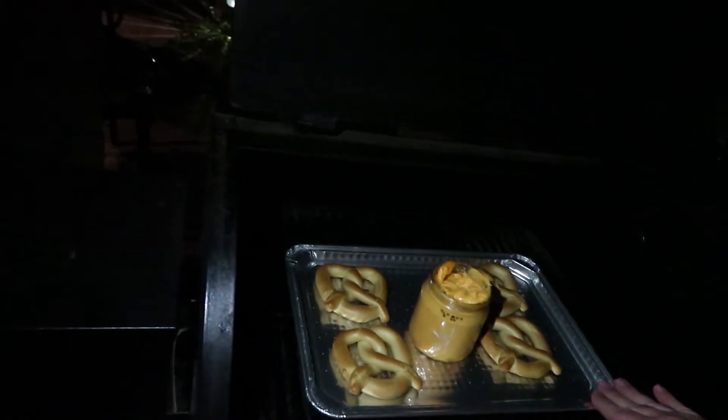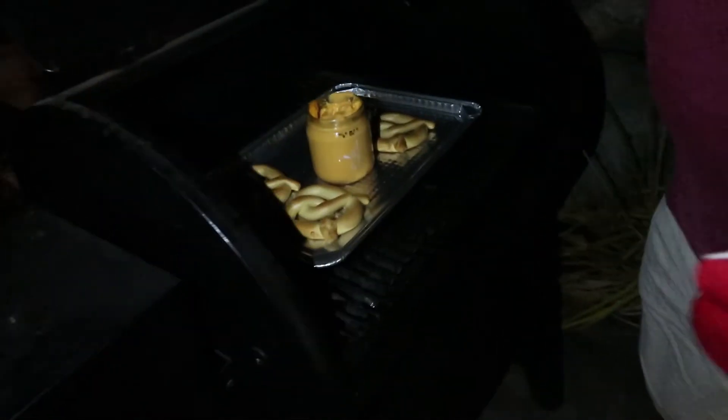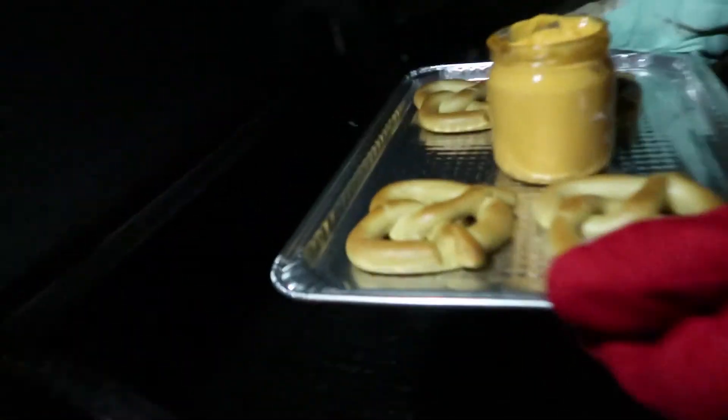Scoop some into a small dish. Let's go grab a hothead. Let's go ahead and turn that on to the cool down cycle and get out of here.